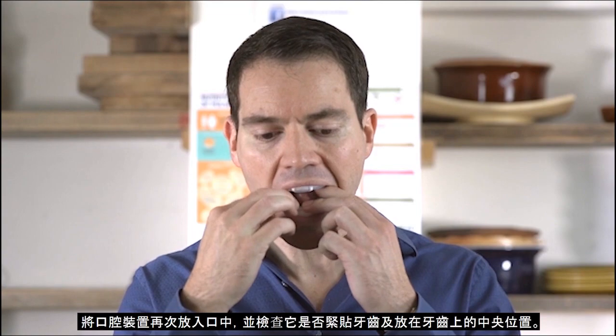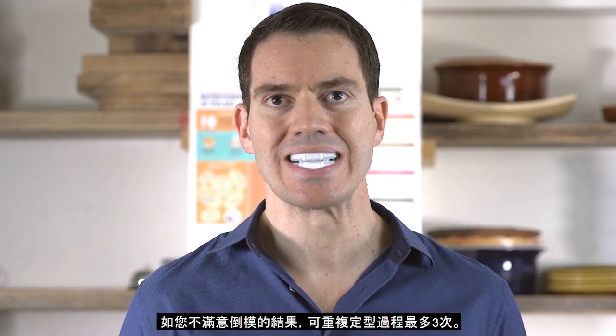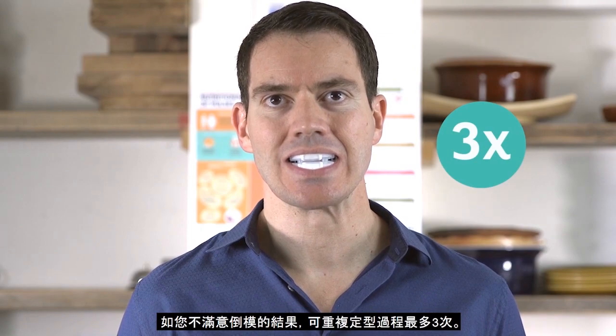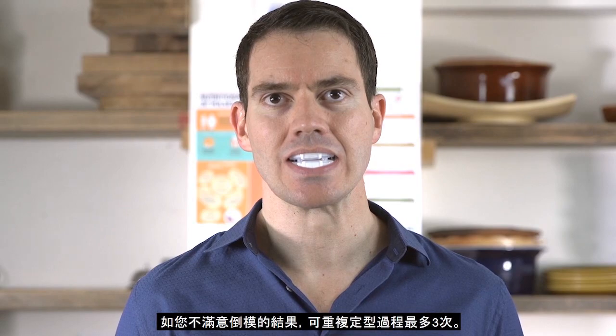Place the Oral Device in your mouth and check it fits securely and sits centrally on your teeth. It's important to remember that the moulding process can be repeated up to 3 times if you are not satisfied with the result of your moulding.